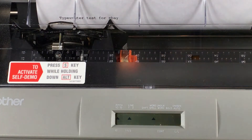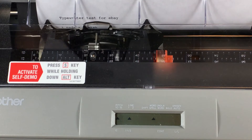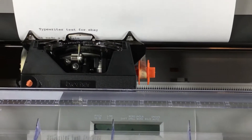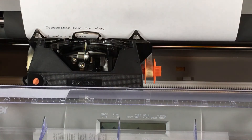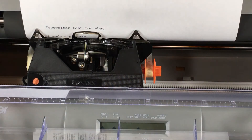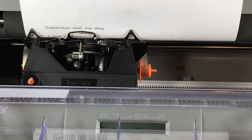The ribbon actually has a little bit of life in it. Now here's what happens when I make a mistake — I'll pop this up so you can see it. There is a correct button right here which I'm going to press. This orange reel is the actual correction tape, and whenever you hit the correct button, the correction tape moves up, hammers against the ribbon, and erases the ink.